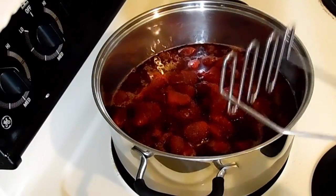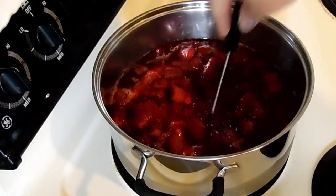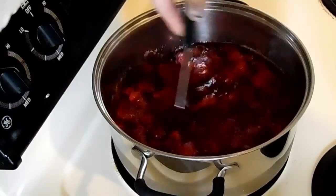First thing we're going to do is put seven cups of strawberries in a pot and cook that down. We're going to smoosh it as we cook it down.